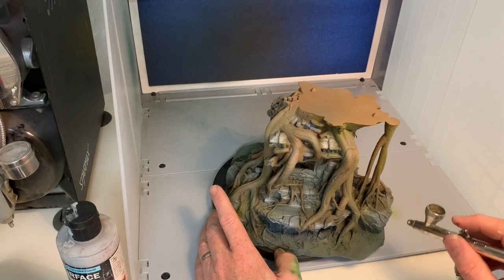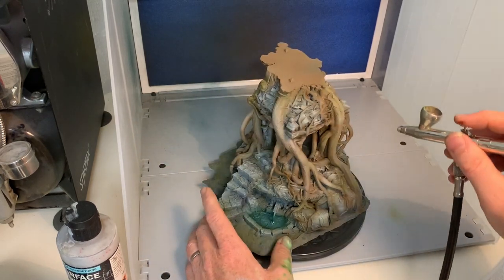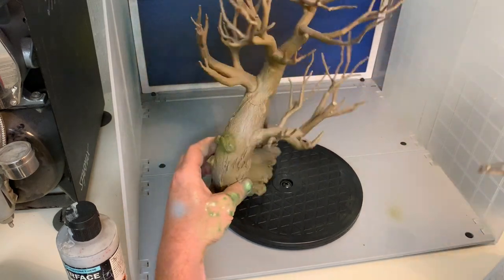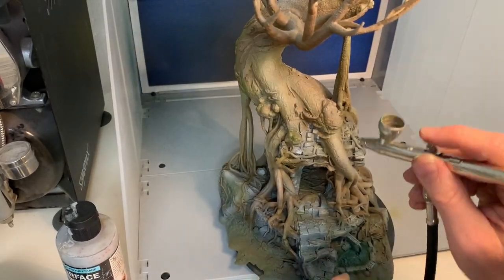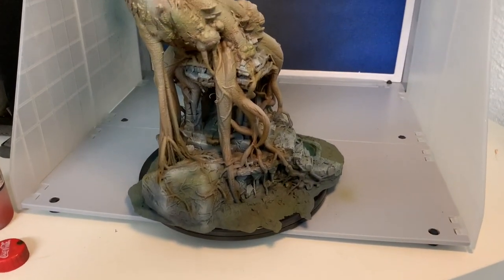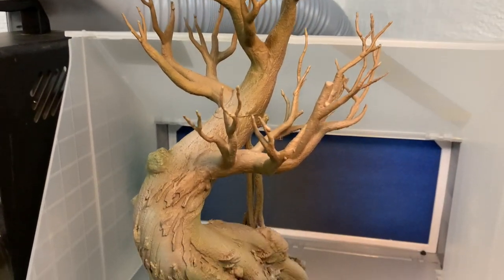That was my airbrushing session done - about 30 minutes of work total, it's really quick. This whole piece took one hour to paint in total - I checked when I imported the files. That includes all the natural elements with the moss and everything you'll see later. Airbrushing and dry brushing combined is just marvelous for terrain painting; it's a great way to do terrain. This is what it looks like after the airbrushing session - time to move on to painting with a paintbrush.